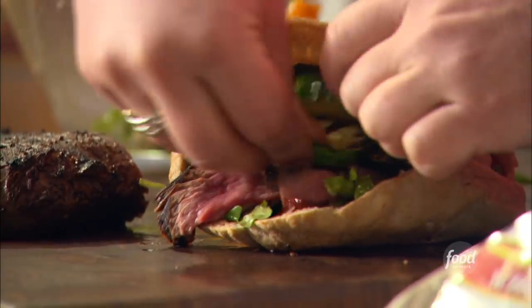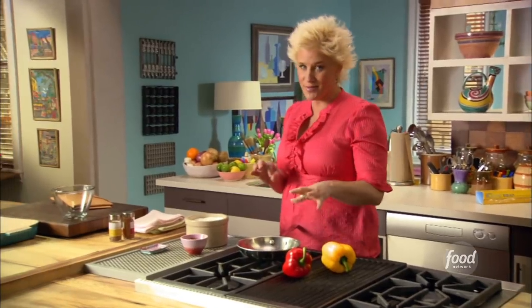A lovely grilled flank steak sandwich with some roasted peppers and grilled veggies.